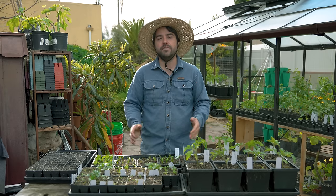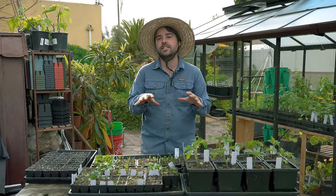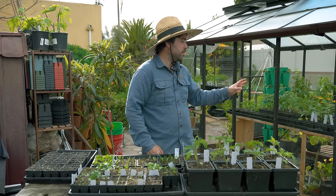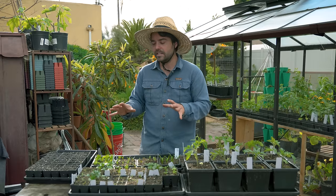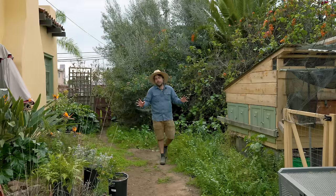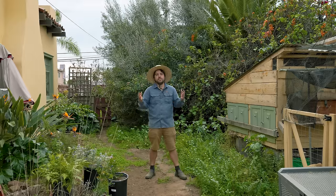I do not need to harden it off because it's already growing in the same environment. I personally like to start my seeds outdoors — I've been doing it for years. Recently I did get a greenhouse, which is kind of a half and half between indoor and outdoor seed starting. But for every year before that, I've done every single one of my seed startings outside on a table just like this. I'm over here by my chicken run to demonstrate actually the worst place in my yard for starting seeds.